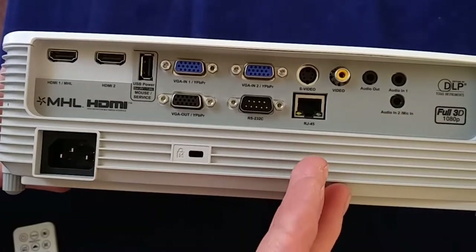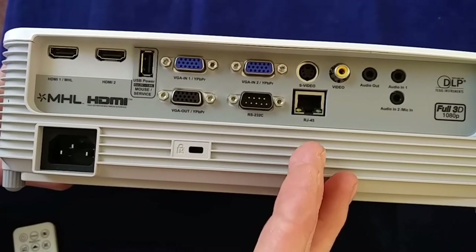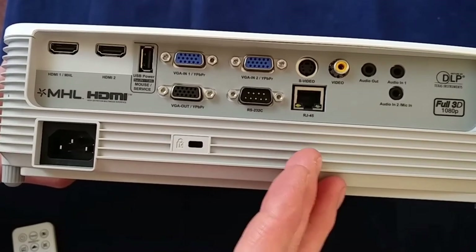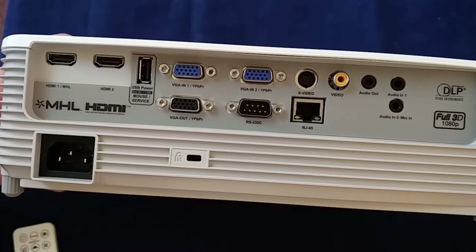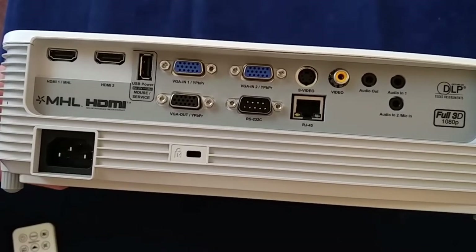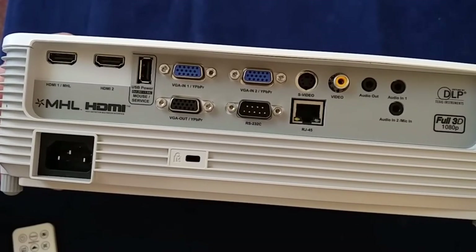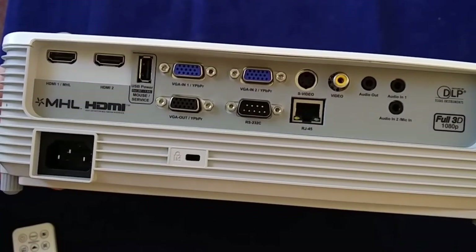And you've even got a network port. I had a quick look at the manual about this one. It allows you to connect up the projector so that you can adjust the controls of the projector via a web interface. It's also compatible with some stuff — I think they talked about Crestron, Extron, and PJLink, and AMX devices. So if you use any of those kinds of environments within your work, then it sounds like the EH400 Plus will be compatible with that.